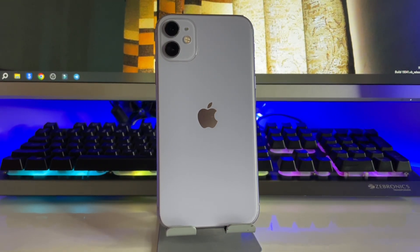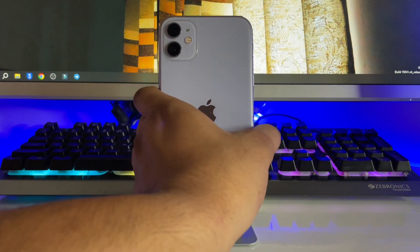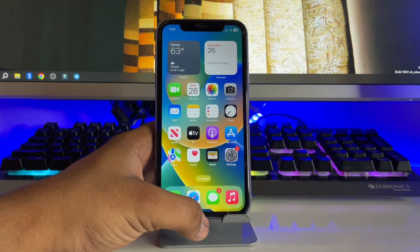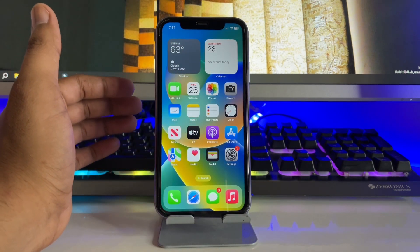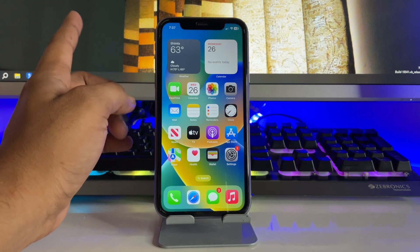Hi guys, welcome back to my YouTube channel. In this video I'm going to show you how to fix an iPhone selfie problem. This is my iPhone 11, and whenever I take a selfie it always flips when I check it in Photos. Let me show you what the problem is.